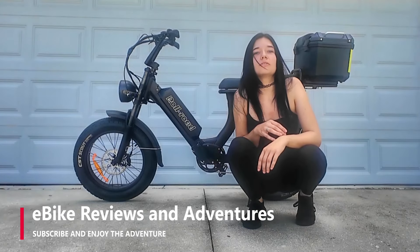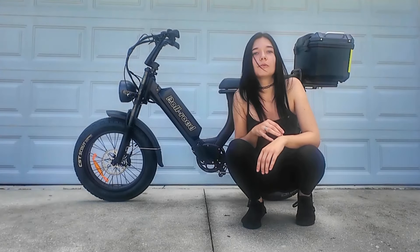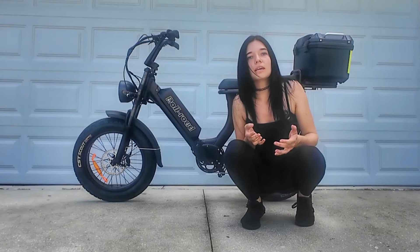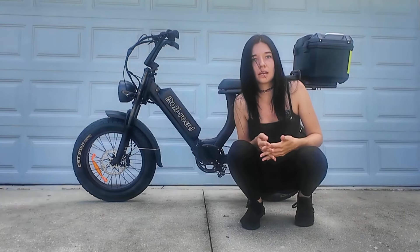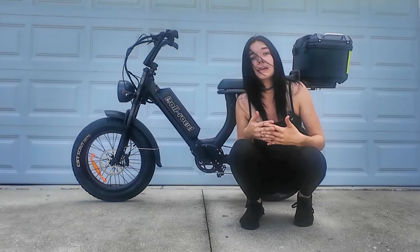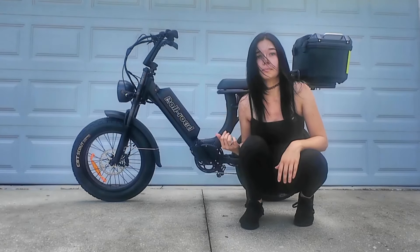Hey everyone, Amanda here with eBike Reviews and Adventures, and I have an announcement for you from Rollroad. Unfortunately, due to the impact of the 25% tariff under policy 301, there has been an increase in prices of eBikes.